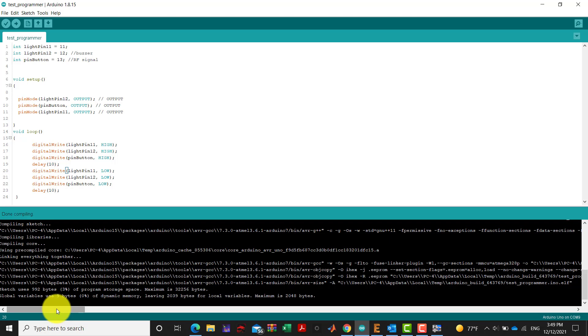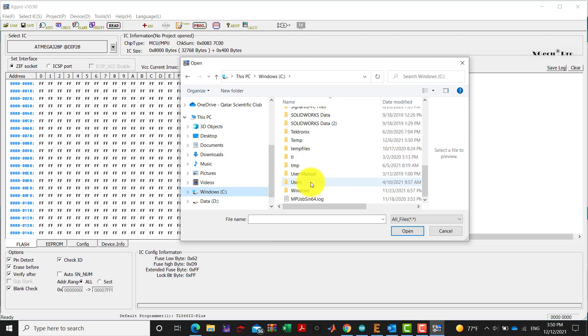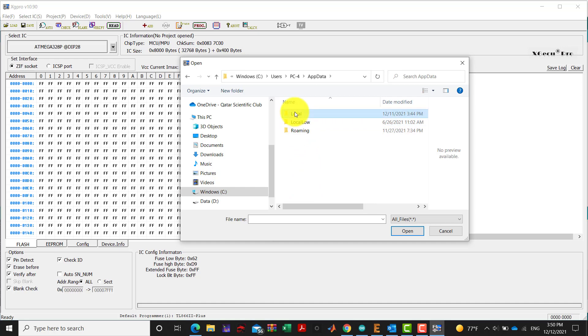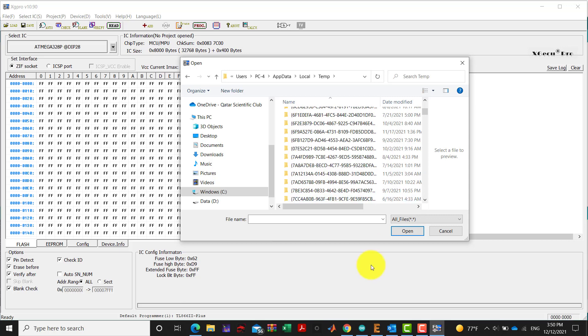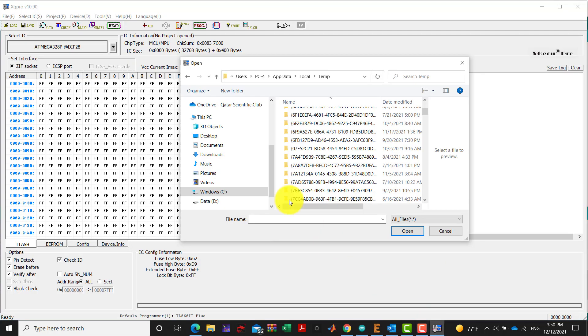When we upload the code inside our ATmega328 microcontroller, we navigate to Users/PC4/AppData/Local and look for the build folder. We go to Arduino, then the build folder 643769.